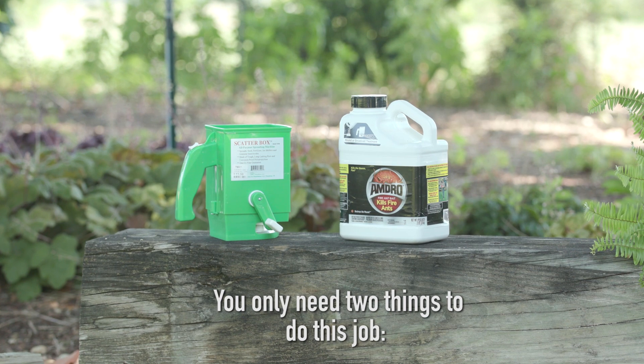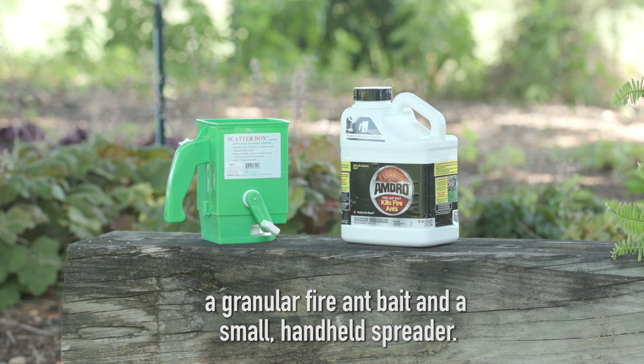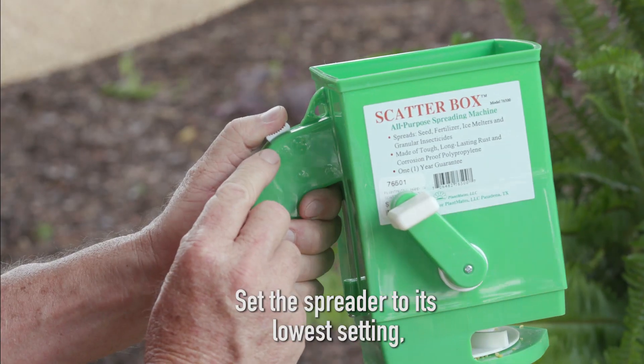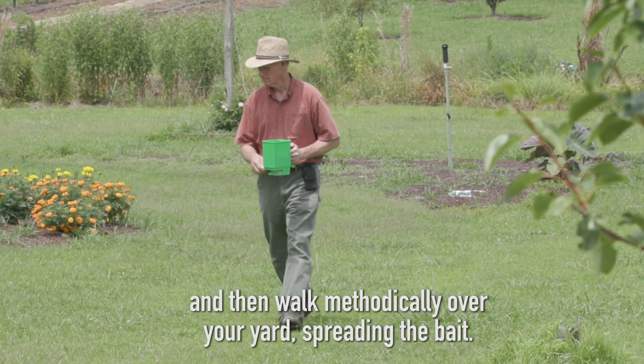You only need two things to do this job: a granular fire ant bait and a small, handheld spreader. Start by reading the label, set the spreader to its lowest setting, and then walk methodically over your yard spreading the bait.